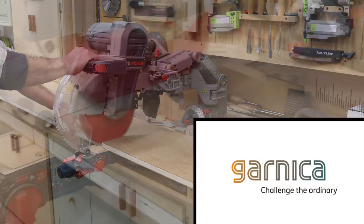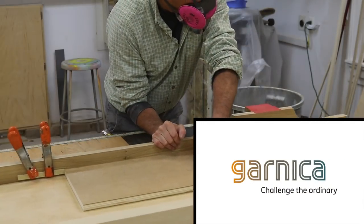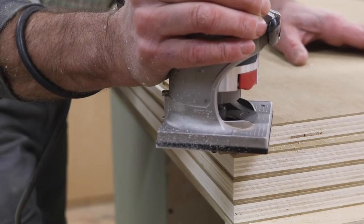Support for this project is provided by Garnica plywood — challenge the ordinary with Garnica plywood. For this project I'm using HDF, a high-density fiberboard surface with a European poplar plywood core. Garnica HDF is a great choice for painted cabinets.